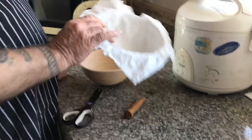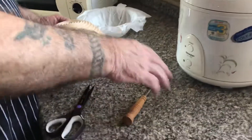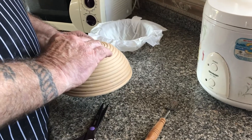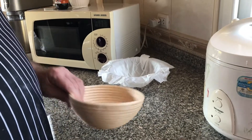It eliminates all of that handling of trying to get it out of the banneton, get it on the peel, clean off excess flour, and score it. Sometimes we've all ended up with a deflated loaf by the time we did all that.